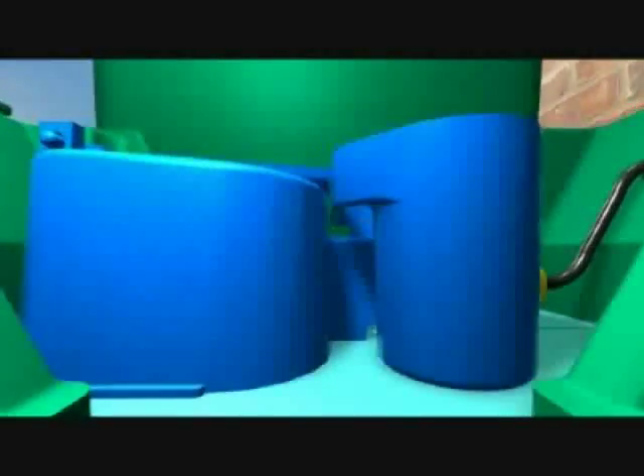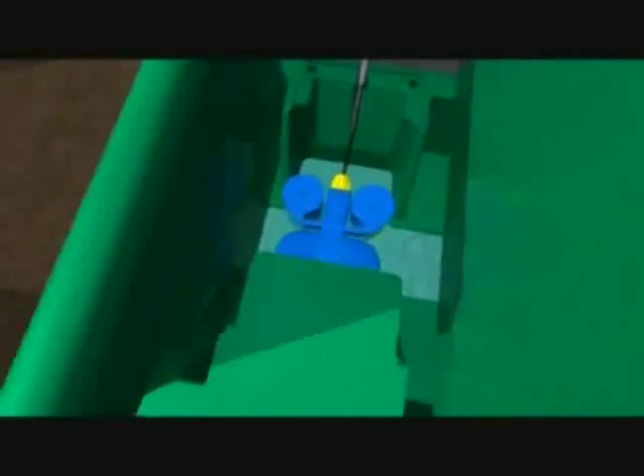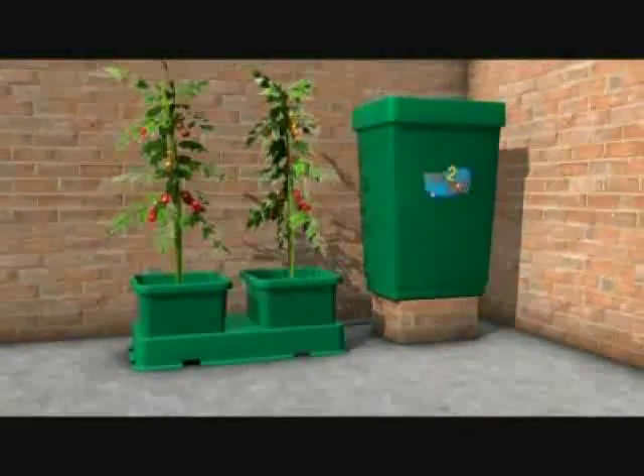Keep the system clean — brush your pots on the side and the bottom before you place them in the tray to remove any compost. And the system will work for you quite adequately for every season that you wish to use it.